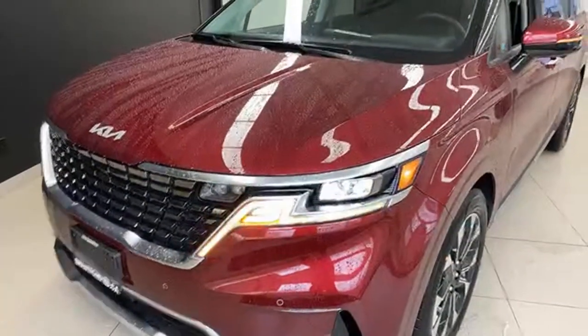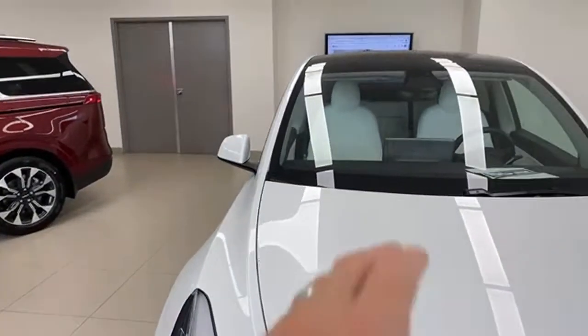On rotating second-row seats to face backwards: you cannot do that in North America. We tried every way possible — they don't latch in that direction. Some people cite legal reasons, but Tesla Model S used to have rear-facing third-row seats in North America, so it likely comes down to crash safety standards. On LED interior lights in the EX Plus: checking now — they are not included; that comes with the SX trim.